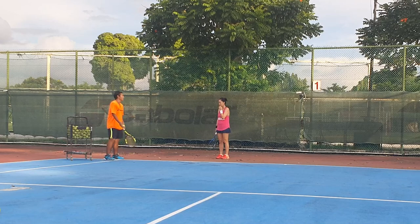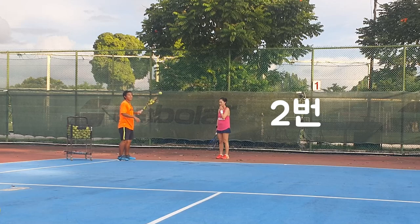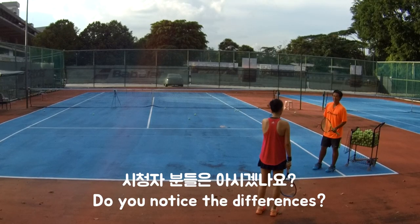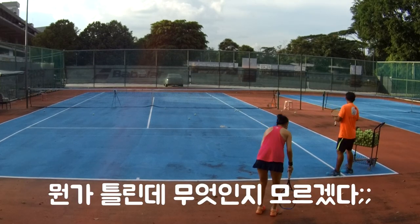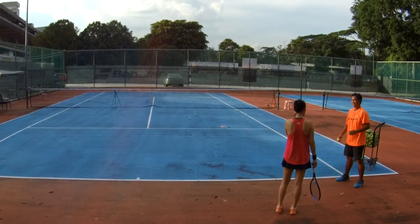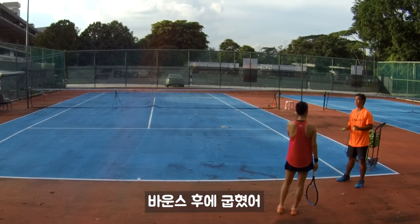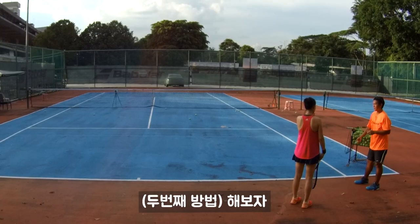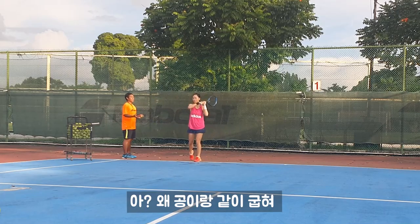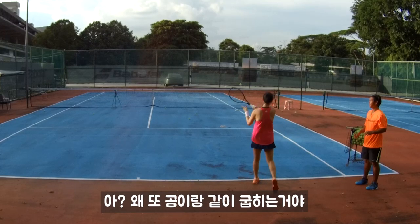Can you see where the difference is? First one. Second one. See the difference? You don't know what's different. First one — I think bend with the ball bounce. I bend after ball bounce. So you try. Bend after ball bounce. Why are you bending with the ball? Don't bend with the ball.